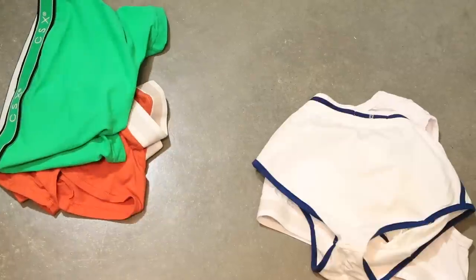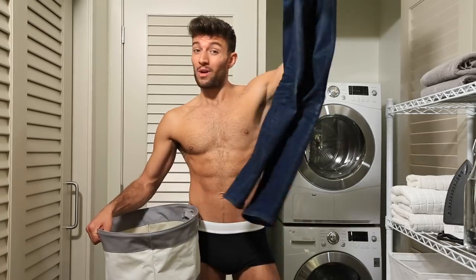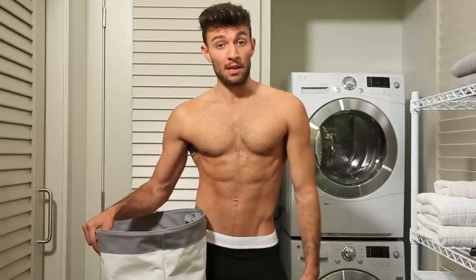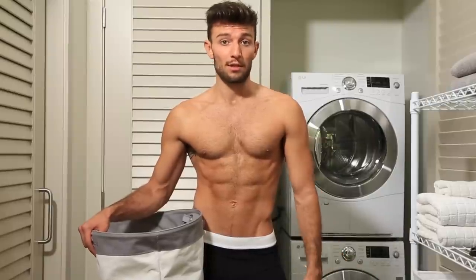Next, just like your regular clothes, you're going to want to separate your whites from your colors. Speaking of regular clothes, you're going to want to leave them out of this wash. Keeping your delicates together and out of contact with rougher fabrics will keep them delicate for much longer.